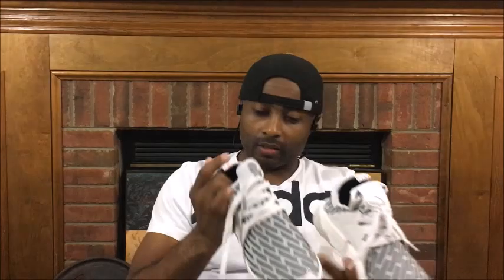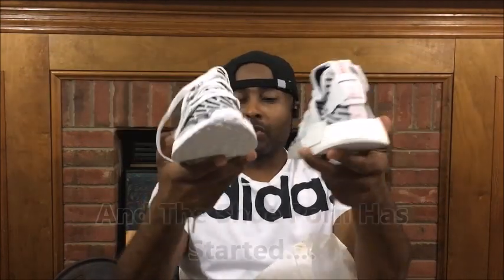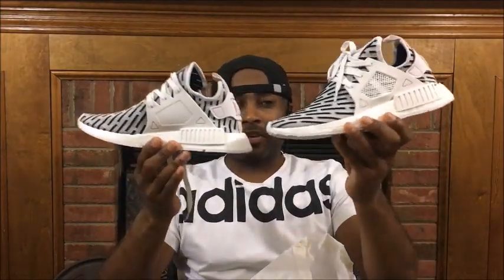Check this out. Oh my gosh — beautiful baby. Definitely a difference from the original NMDs that I actually showed you guys a video on about a month or so ago. But these are nice right here.